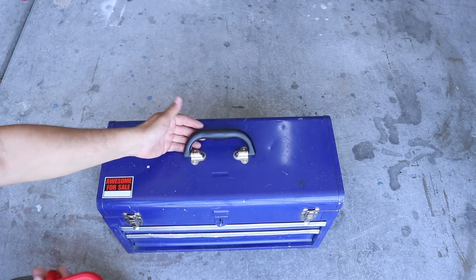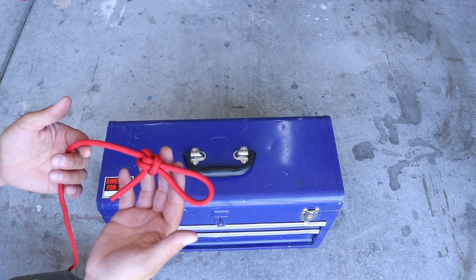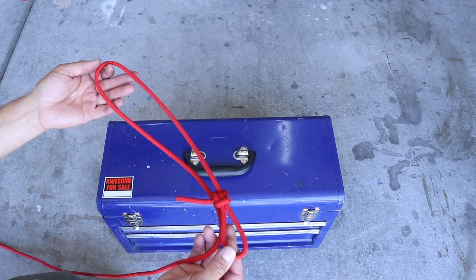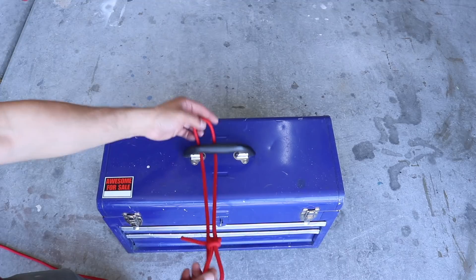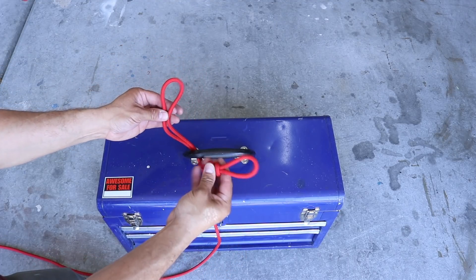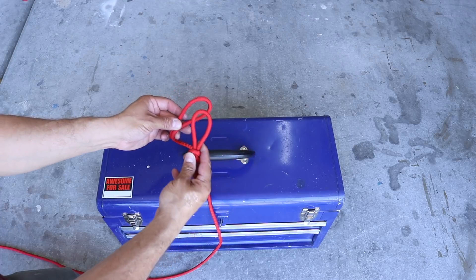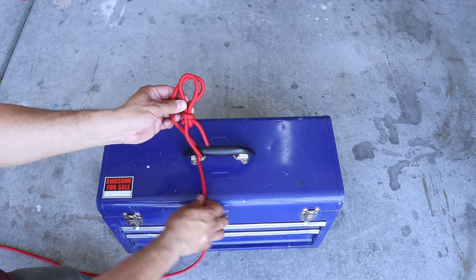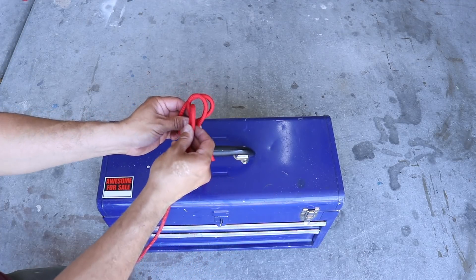Now I'm going to make a quick release for something that has a handle. I'm going to take my angler's loop and pull a bite into it. I'm going to feed this bite through the handle and now I have my long bite and my loop. I'm just going to place one over the other and that creates a little window right here. I'm going to take my standing end and thread it through.